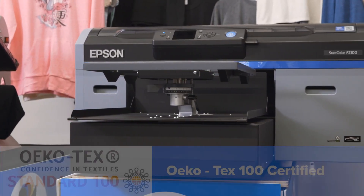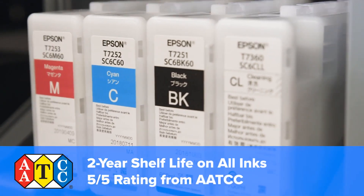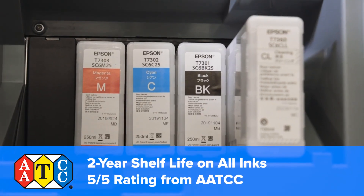Epson's unique chemistry, all of which is Okotec certified, is highlighted by their ink stability. They feature a two-year shelf life and a 5 out of 5 rating from the AATCC for wash fastness and print durability.